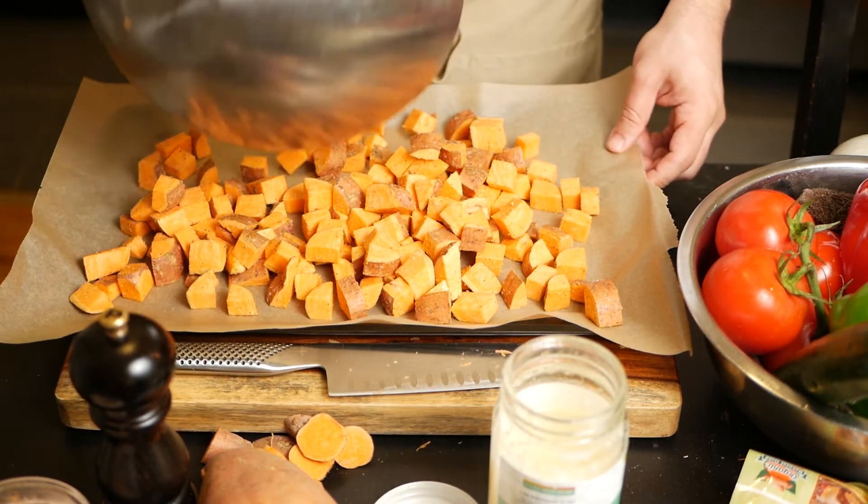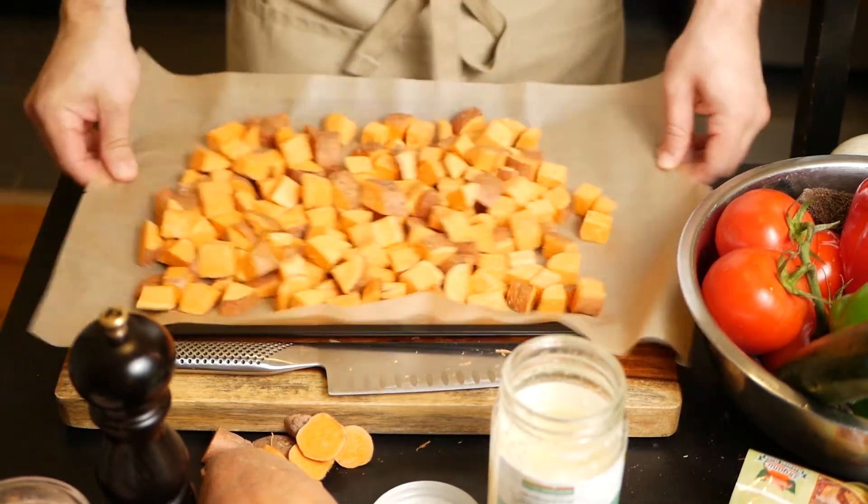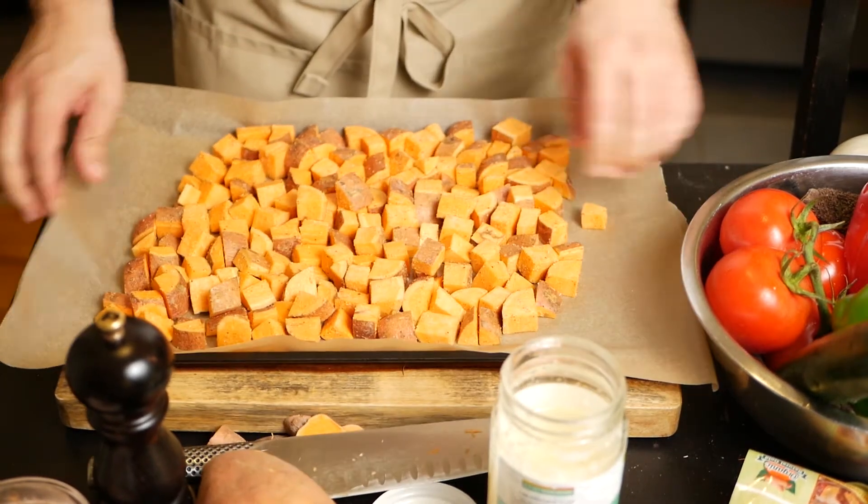Set your oven to around 425°F. Then check on the sweet potatoes at around 12 minutes to make sure they're not burning, and we'll get to that later on.